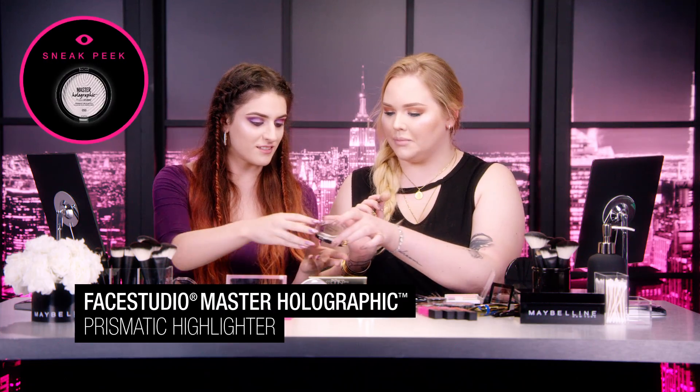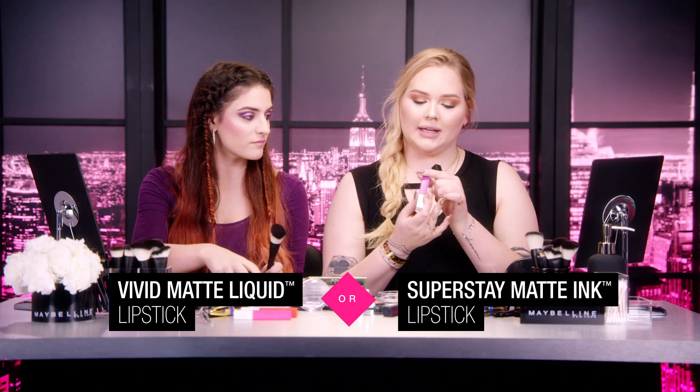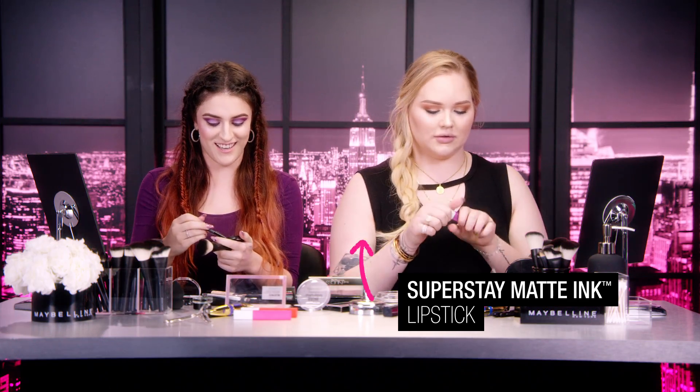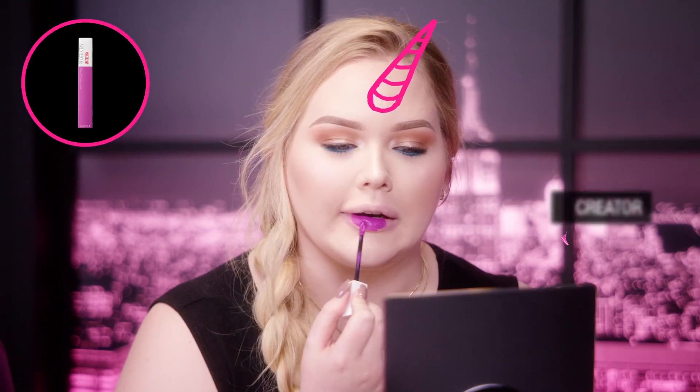I'm going to be a glow stick for Halloween. I want to use the other highlighter too — I want to layer them. Holographic. I'm thinking I'm going to move to my lips. I'm trying to determine if I want to go for the Vivid Matte Liquid in Twisted Tulip, or this purple Superstay Matte Ink in Creator. I say go for the brighter one. She has spoken. I'm just adding some pink to contour. Watch out people, there's a new unicorn in town.